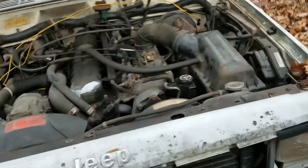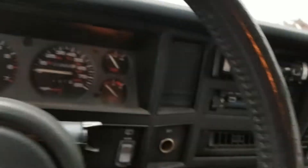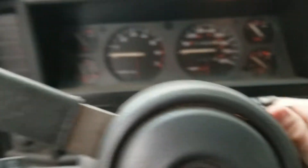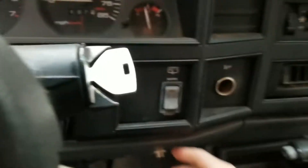It's dying — neutral safety switch. Put it in neutral, there we go. This door is much easier to open than my 97. I have battery voltage this time, so that's good.